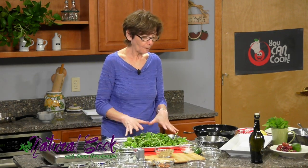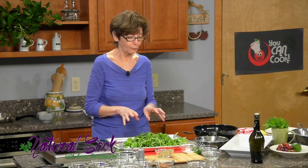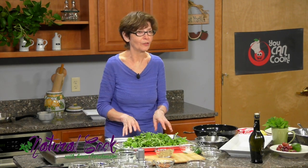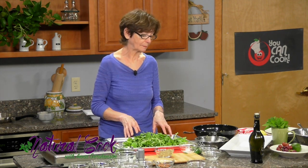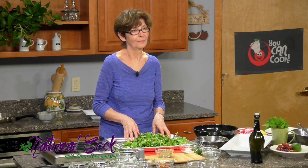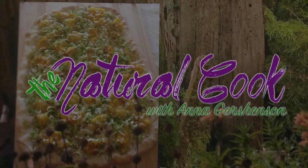I'm so happy you joined me today because you'll learn some wonderful things that I'm sure you will use in your kitchen — things that are simple, nutritious, and delicious. Please come again and join me next time. Goodbye!